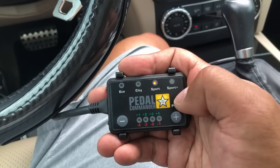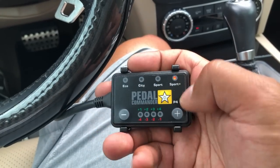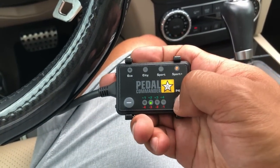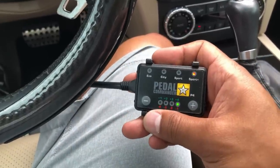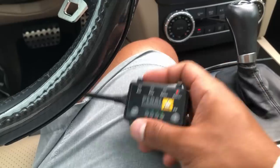With everything installed, I'm gonna start the car. This is the module — you hit the star and you can switch between city, sport, and sport plus. I'm gonna leave it on sport plus and crank up the intensity because I want to know how big of a difference it makes from stock.